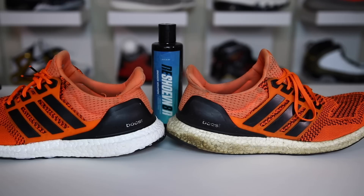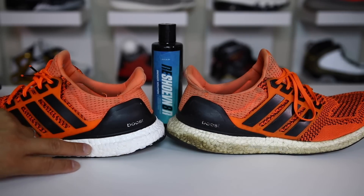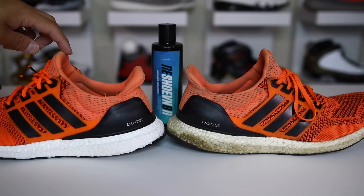What's going on guys? This is Hess from collectivekicks.com and I wanted to bring you guys a video today showing me kind of restoring this Ultra Boost that I previously did a video on.